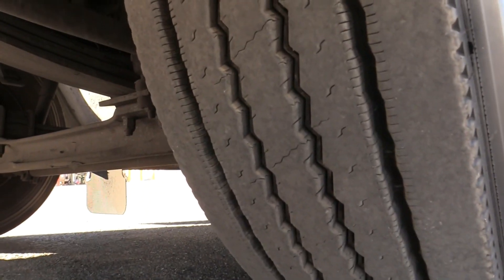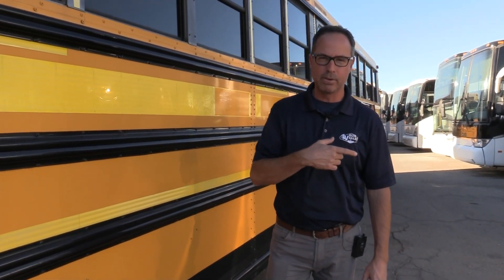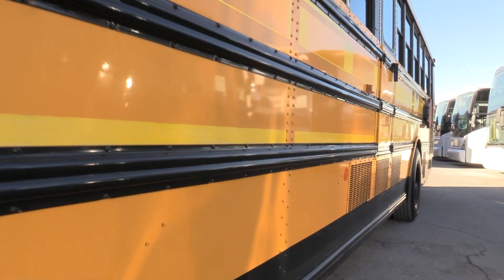Here at Las Vegas Bus Sales, we get a lot of questions about rust-free buses. People buy crummy buses off the lot from some guy in a field out in the midwest. Here at Las Vegas Bus Sales — no rust. Check out underneath there.